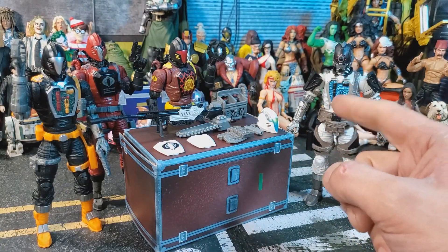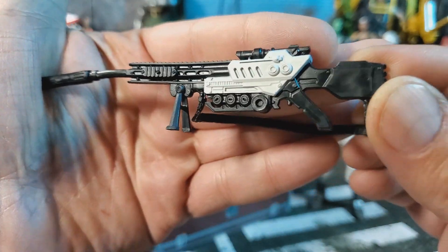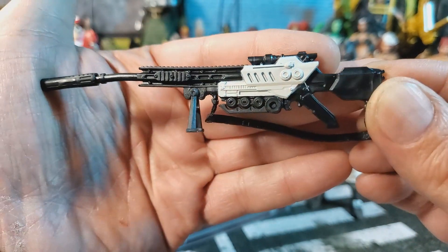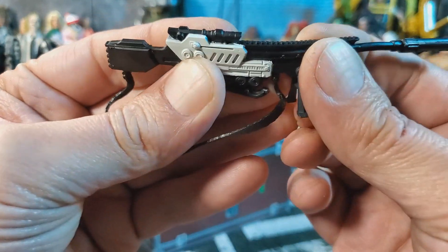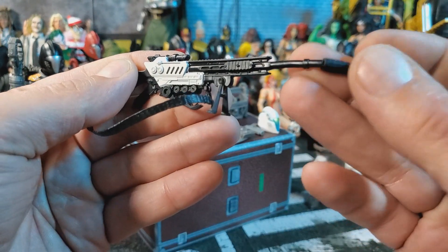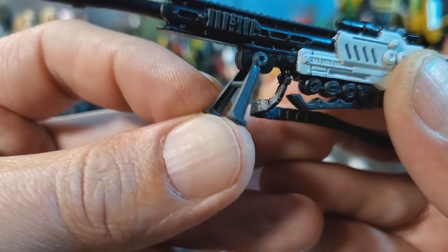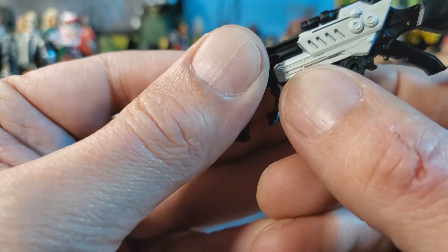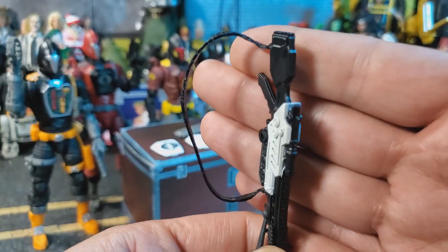Alright, let's take a look at these accessories. First up we're gonna look at the sniper rifle. This is the same sniper rifle that came with the Pulsecon exclusive Master of Disguise Zartan, just repainted. It's made out of gooey plastic so the weapon's all warped. The silencer does come off. The port for blast effects works fine. Down here we have a bipod that moves up and down. Over here we can pull this down and pull the clip out — goes right back in. The strap is really annoying; it's molded so it's gonna stay like that.